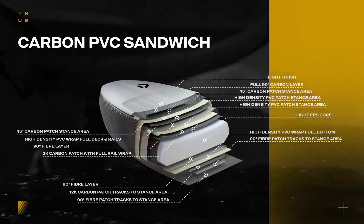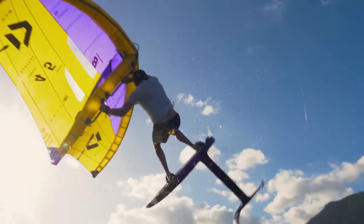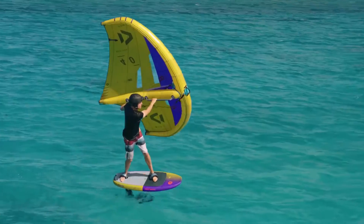between strength, durability, and reduced weight — offering a custom-like feel to withstand the demands of progressive freestyle and free riding.